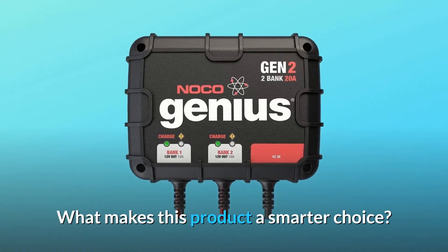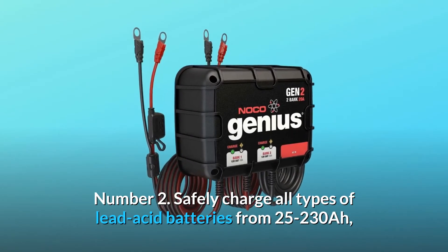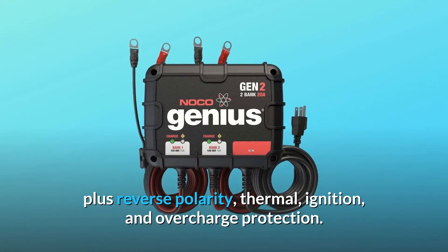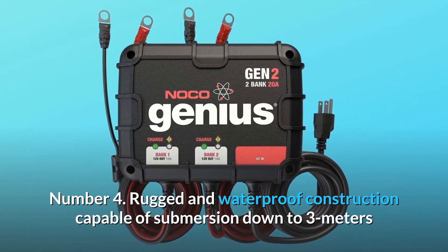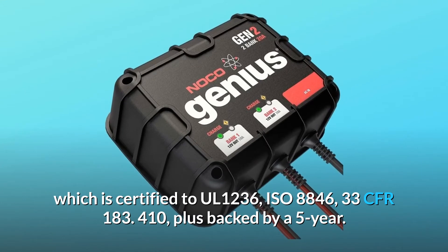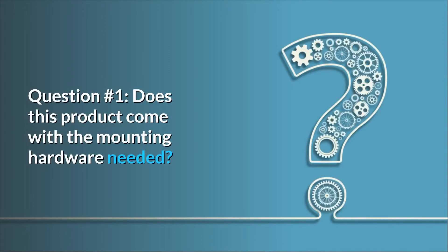What makes this product a smarter choice? Number one: a 20 amp, 10 amp per bank onboard battery charger for charging and maintaining two 12-volt batteries independently. Number two: safely charge all types of lead-acid batteries from 25 to 230 Ah, including wet, gel, AGM, and deep-cycle batteries. Number three: advanced safety protection featuring spark-proof technology plus reverse polarity, thermal, ignition, and overcharge protection. Number four: rugged and waterproof construction capable of submersion down to 3 meters, rated IP68 and NEMA 6P. Number five: one of the most advanced battery chargers in its class, certified to UL-1236, ISO 8846, 33 CFR-183.410, backed by a 5-year warranty.